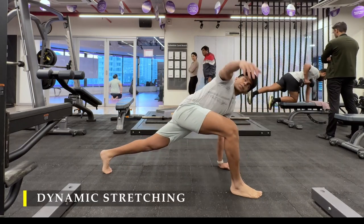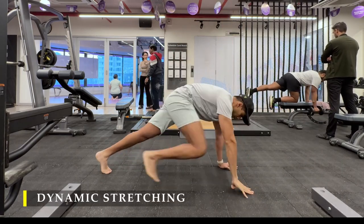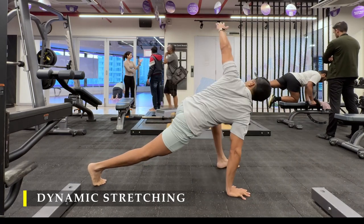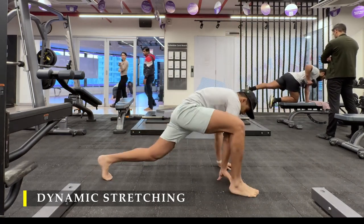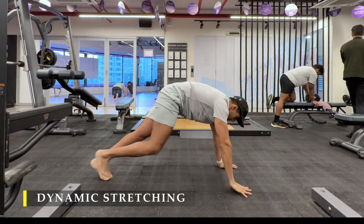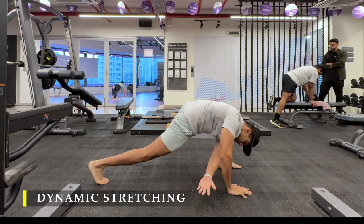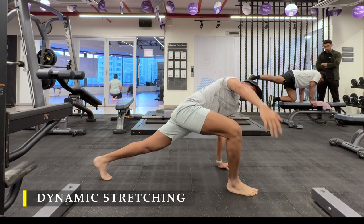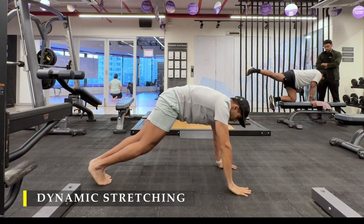As usual I'm going to start with dynamic stretching — the greatest stretch — four to five repetitions on each side. By repetitions I mean we rotate entirely to the range of motion, thoracic mobility, one time each side, basically repeating it four to five times.